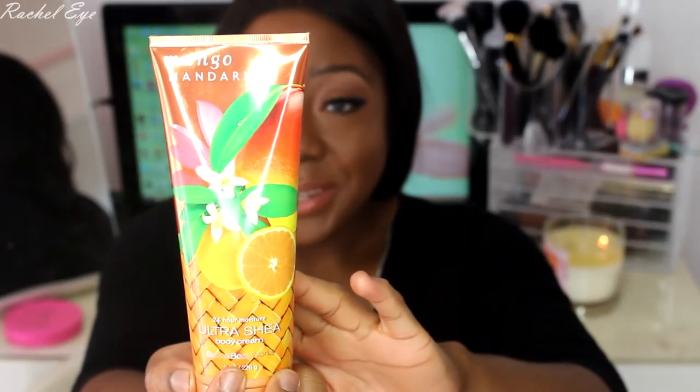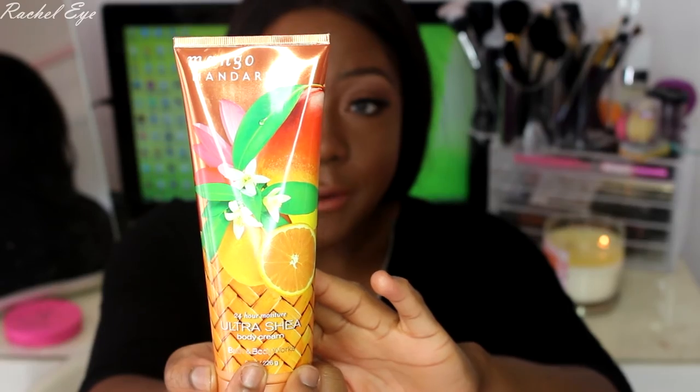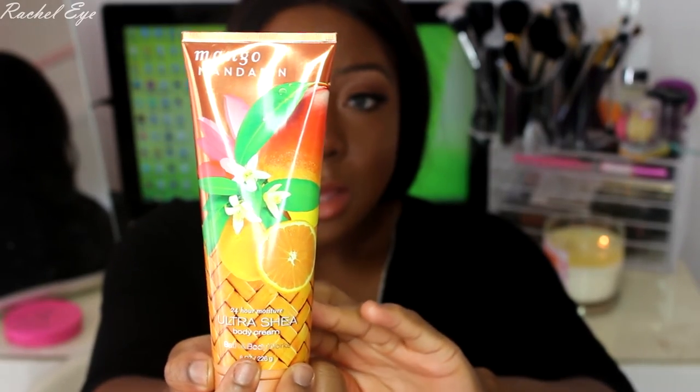I got mango mandarin — the keynotes are juicy mango, sparkling mandarin orange, and nectarine blossom. I accidentally got two of them, but that's fine.